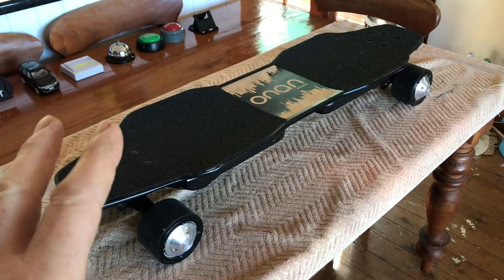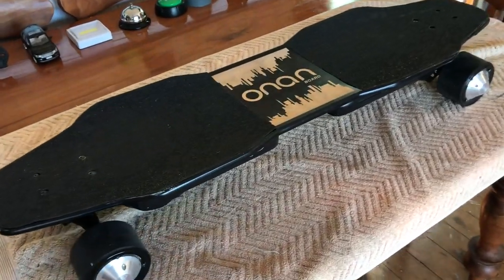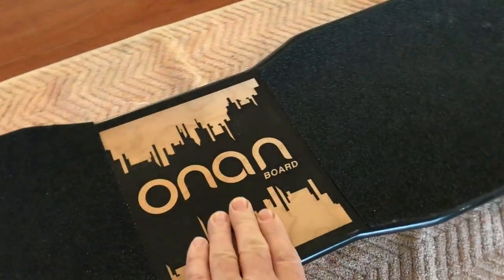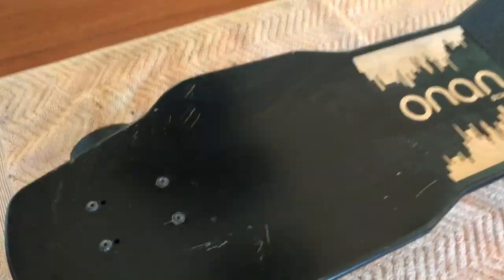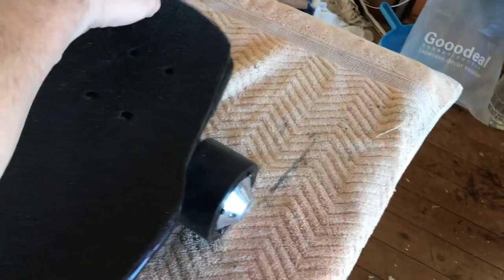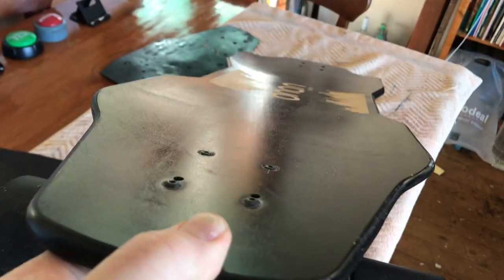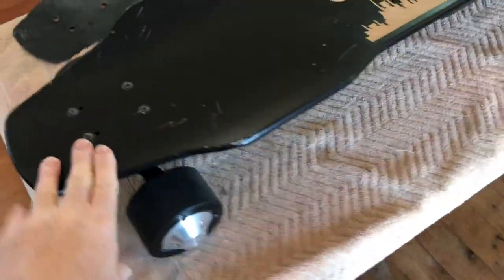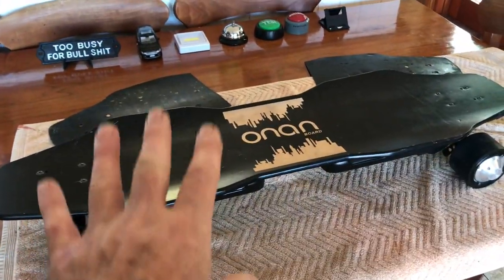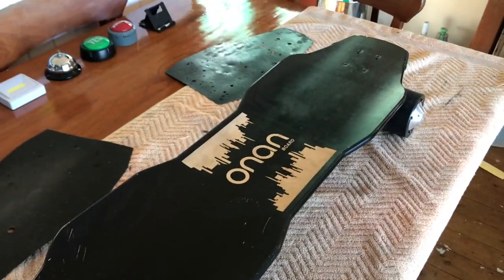Today for this Dope Grip unboxing and first ride, I'm using my Onan — a beautiful board at 4,200 watts times two, which is 8,800 watts. It comes with a grip tape look and the Onan insignia in the middle, which I don't really like. I've already taken that off. You remove the grip with a razor blade and turps, and you'll get it smooth. That's the gorgeous deck — a big spoon concave with stingers to grab your foot in. It's already sprayed black, and I'm going to put on the Dope Grip with my Zoolian Seatinger sticker.